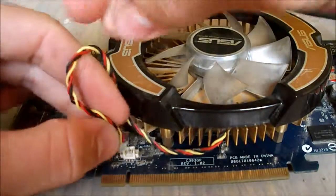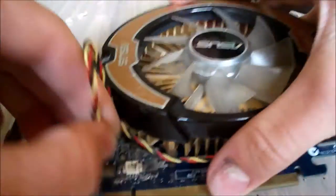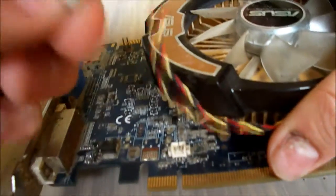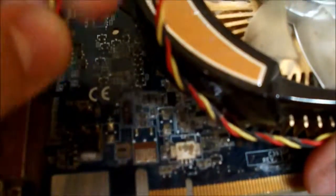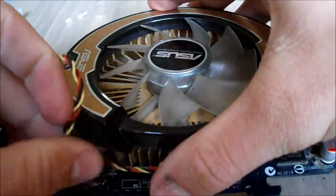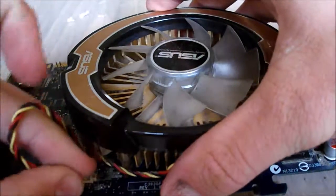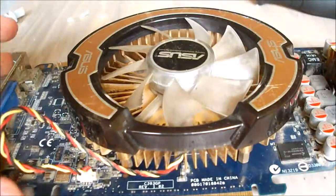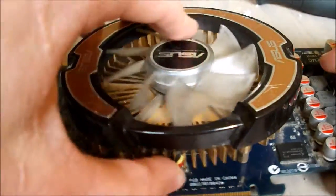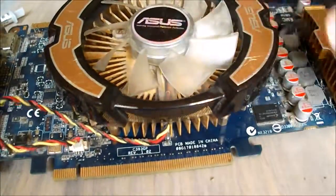The most important thing is to remember to put your fan connector back in, because if you don't you could very well end up with a dead graphics card due to overheating — which is the very thing you may have decided to repaste your graphics card for. Once you've put that all back in, it's ready to go. Now we can chuck it in the computer and get ready for the brand new cool temperatures.